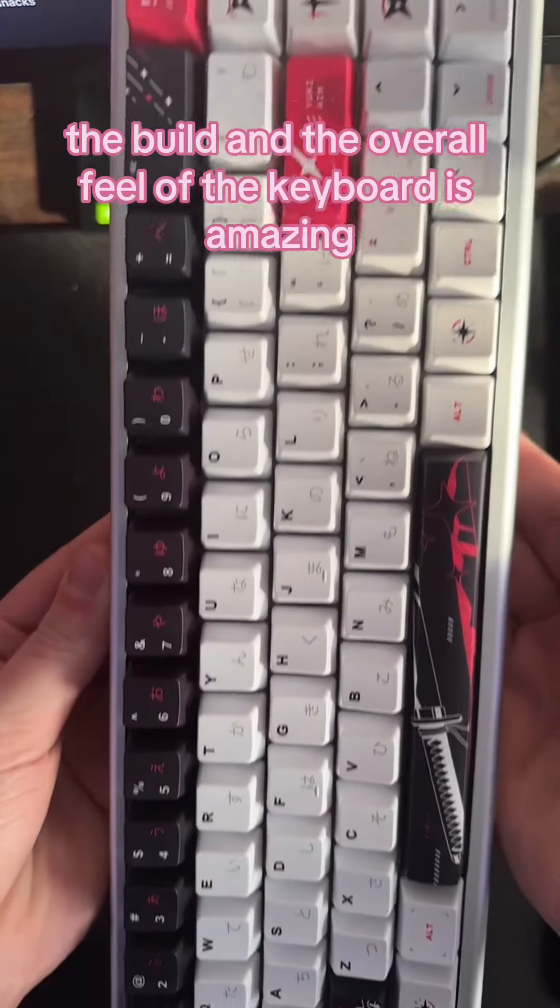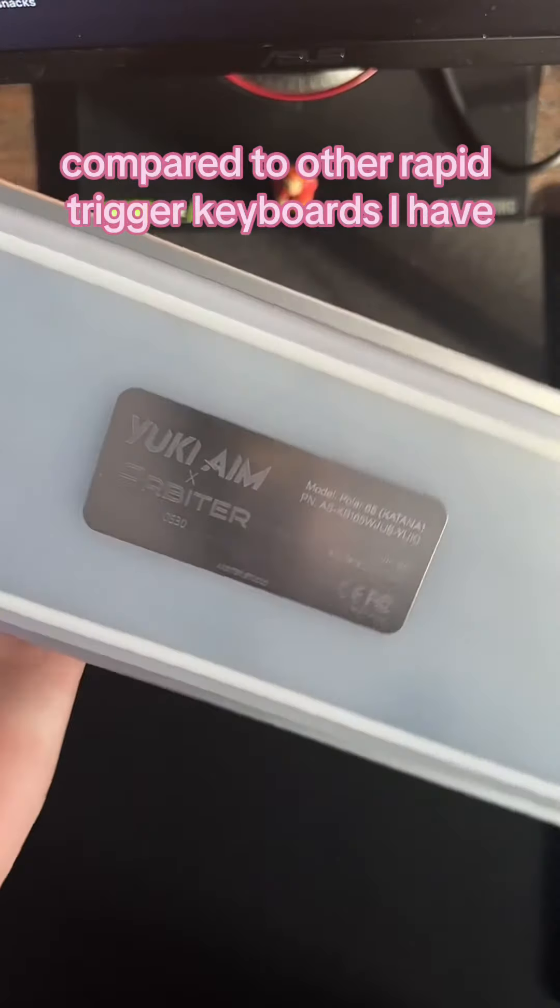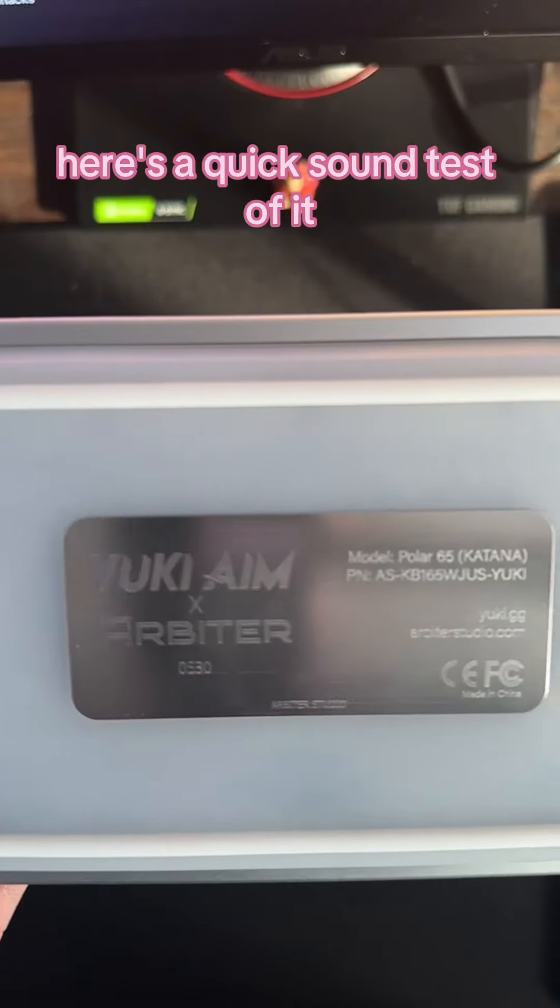The build and the overall feel of the keyboard is amazing. It definitely feels like the best build quality right out of the box compared to other rapid trigger keyboards I have. Here's a quick sound test of it.